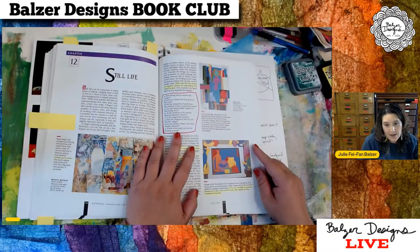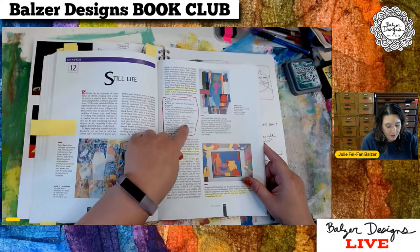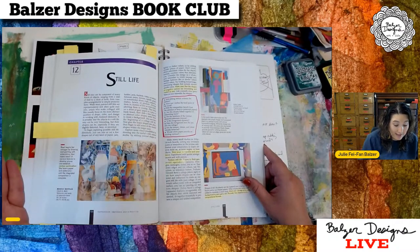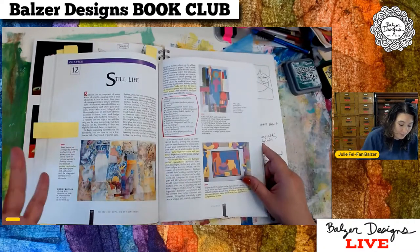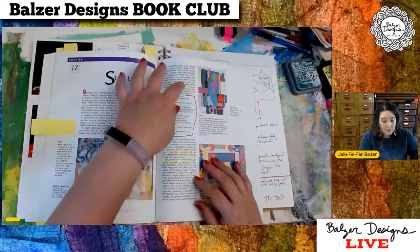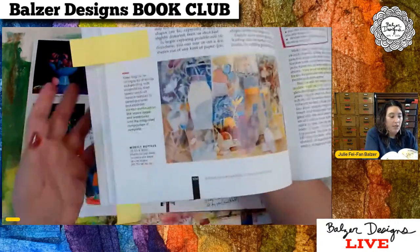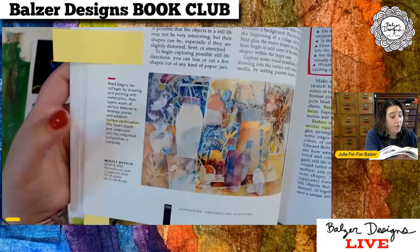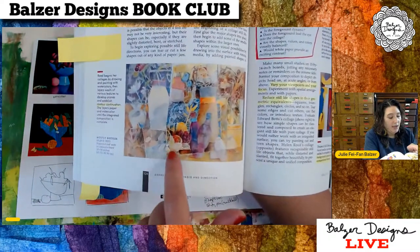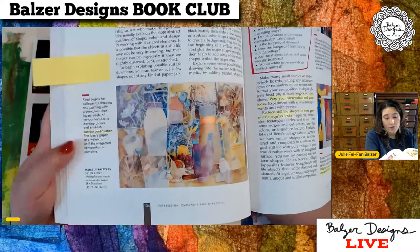Brommer has some really great questions he asks: Will adding texture animate the surface? How can I define the focal point of the work? Will the composition benefit from the addition of lines or pattern papers? Are the shapes linked together in interesting ways? Do the locations of the various elements stimulate interest? Is the foreground dynamic? Does the foreground lead the eye into the collage? Are the shapes, values, and colors visually balanced? Would white paper provide an exciting contrast? I drew a big rectangle around this list because I want to be able to come back and visit these questions many different times. And do you remember contour continuation from the beginning? This is an example of it — you can see how he continues the vase down and continues lines from the table through — that's the idea of contour continuation, which I had never heard of and I'm interested in pursuing.